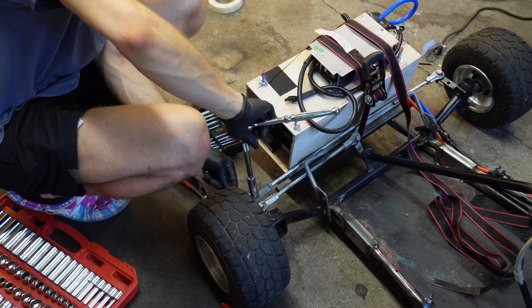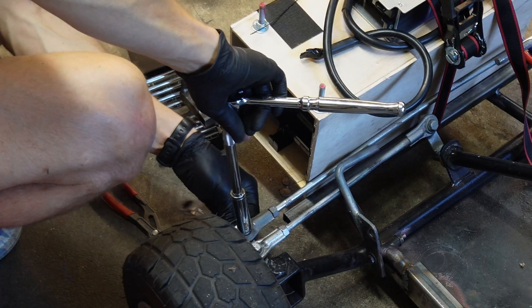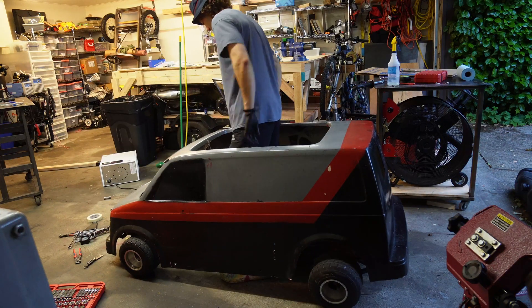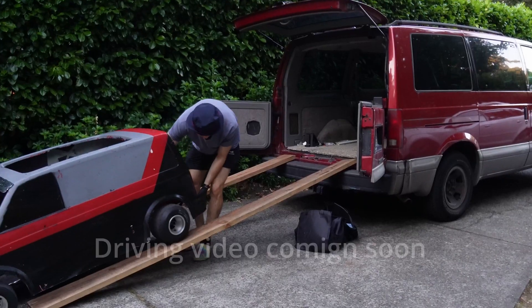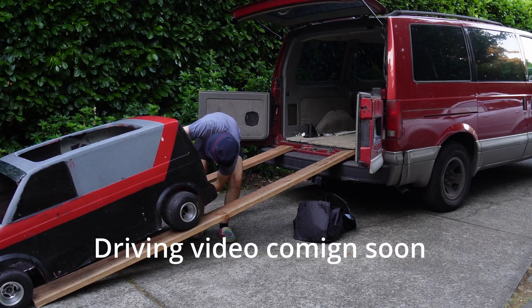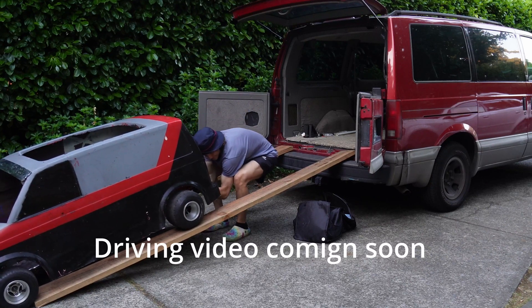Let's take a look at that toe-in — that straight line stability. I feel like I put a handle underneath. You need a push.